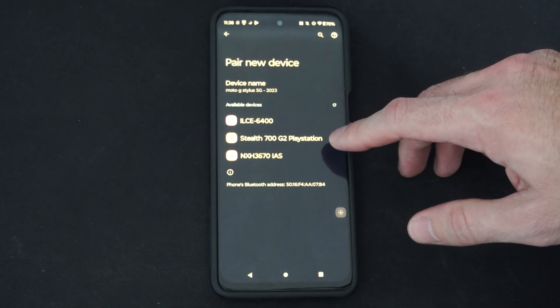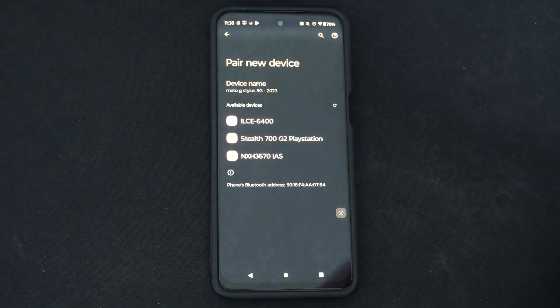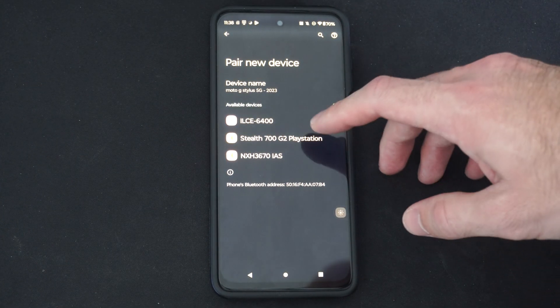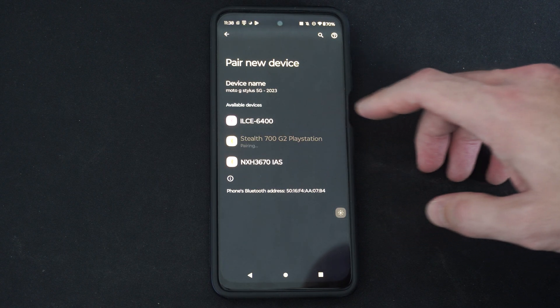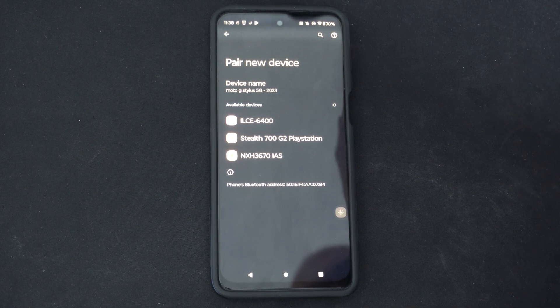It's already blinking, and I can see it popping up under this list. All I have to do is select it, and it should be connected to my phone. Once it's connected, it should say so and it should be good to go.